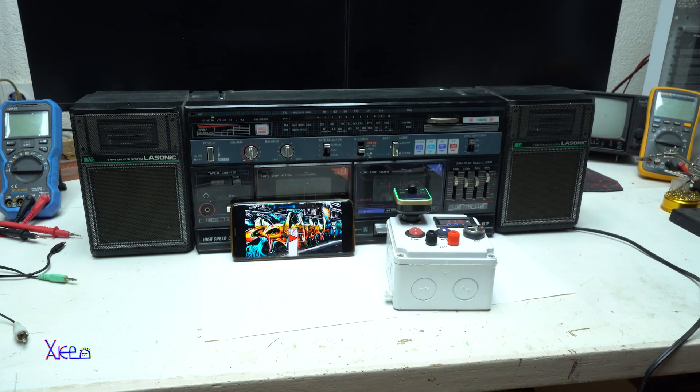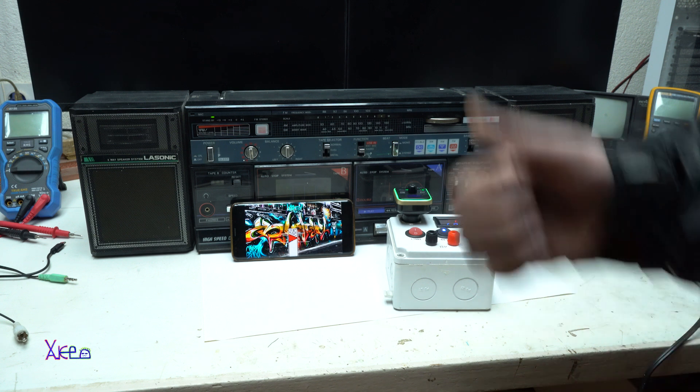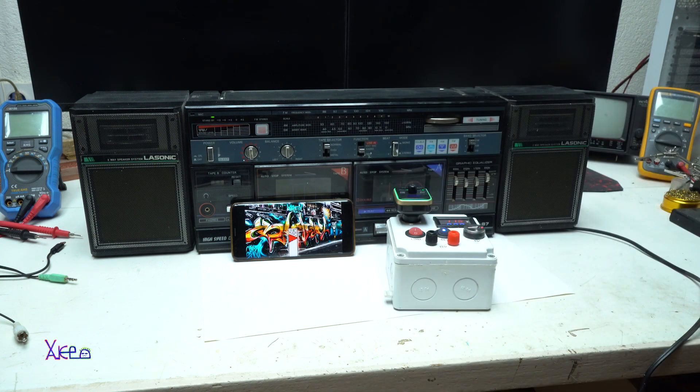That was the second method of connecting or adding Bluetooth to your old cassette player boombox. I hope you like what I presented in today's video. Please give a like, share, and subscribe to my channel.